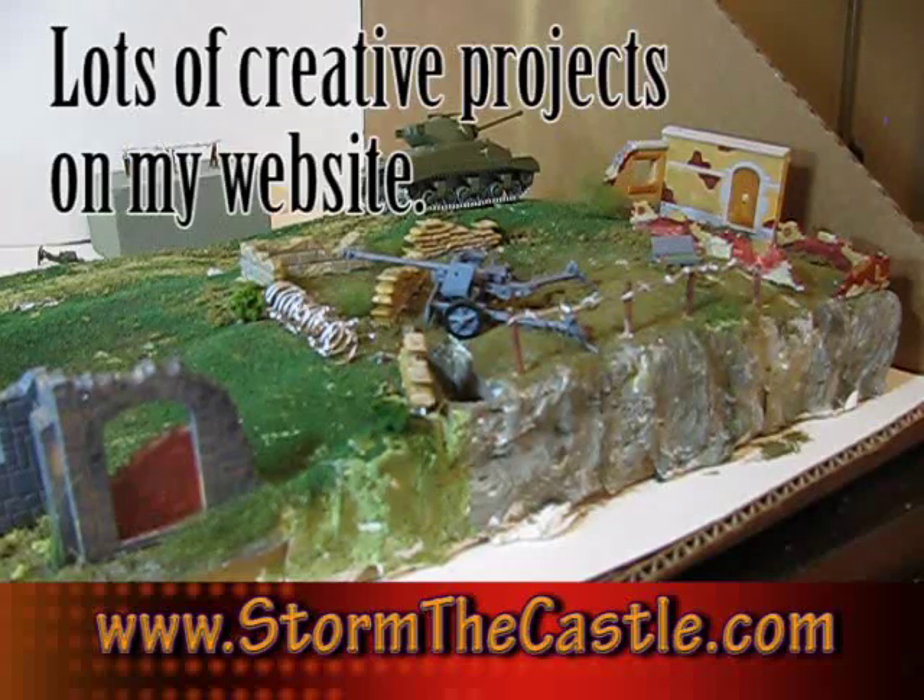Thanks for watching — lots more stuff on my website www.stormthecastle.com, and I have more of this World War II diorama tutorial coming. Thanks!